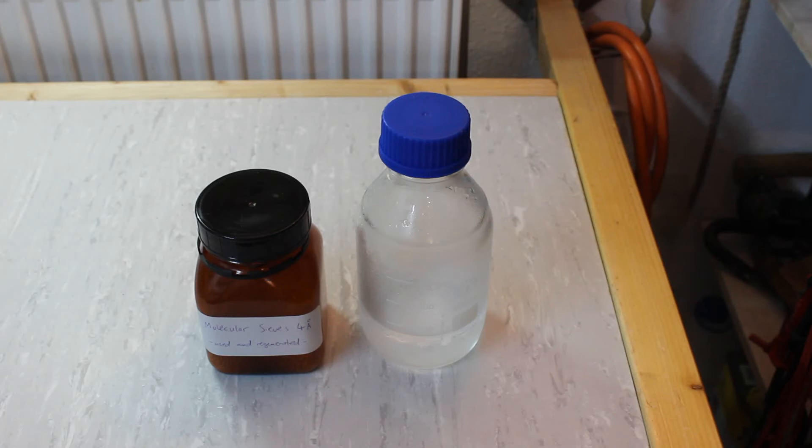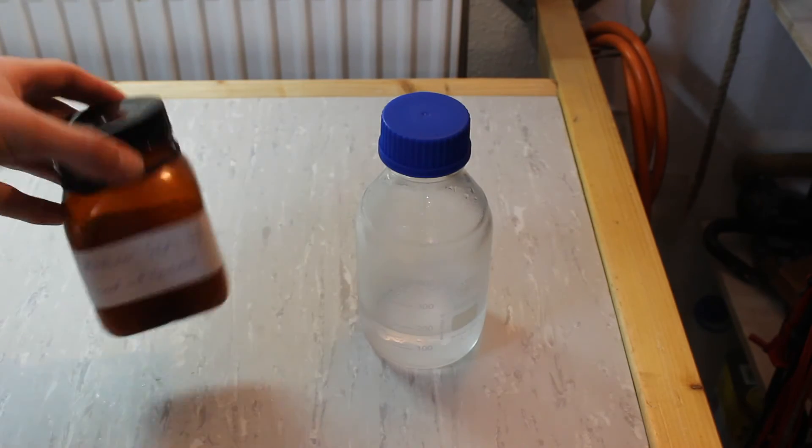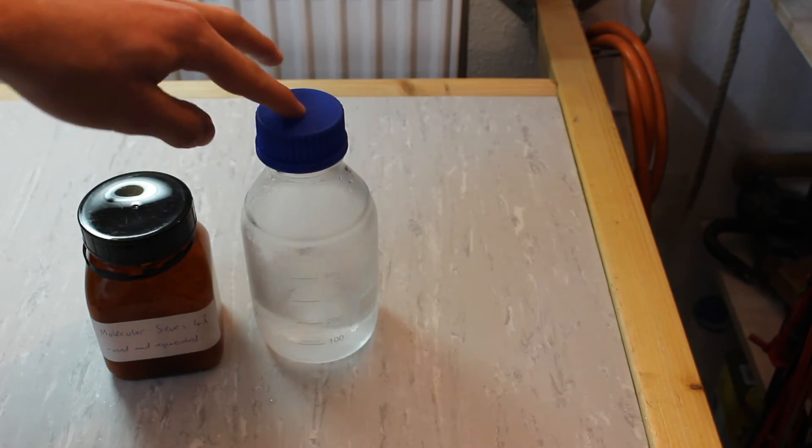Actually drying the ether is very easy and we simply have to add some molecular sieves into our ether. One thing to note is that you might want to chill your ether beforehand since the absorption of water by the molecular sieves is exothermic. So without further ado, let's just put an arbitrary amount of molecular sieves into this diethyl ether.